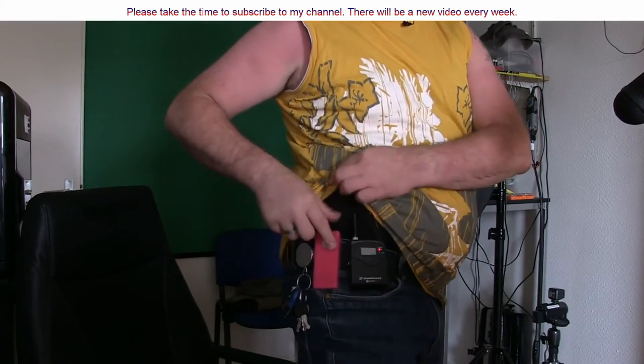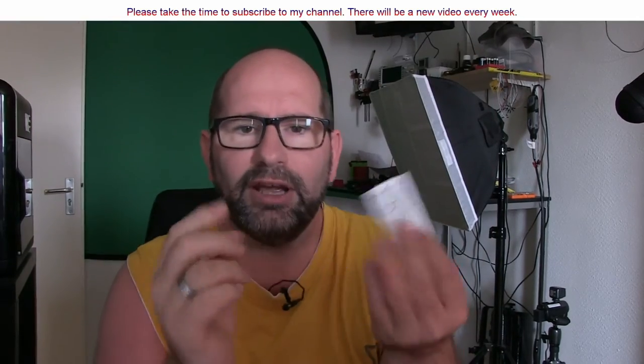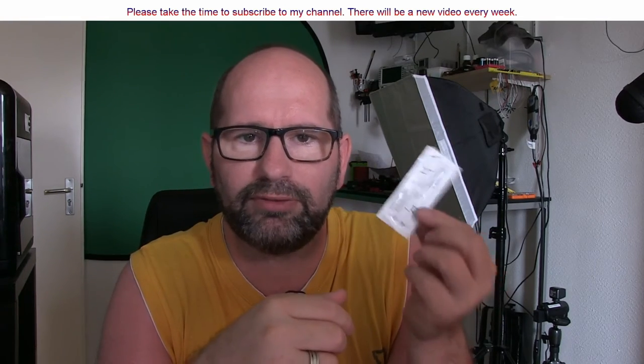Up until now, because now I've printed myself a very easy-to-carry box in which I have my optical lens wipes. You can carry four pieces in this box, and you can wear it on your belt. It's very, very easy.